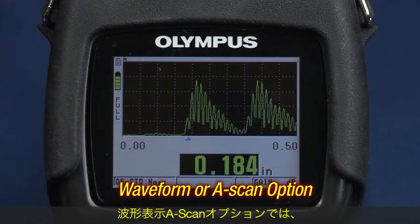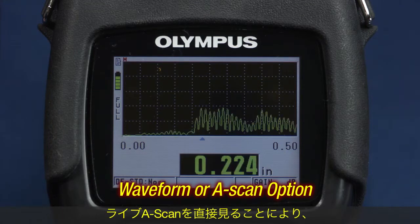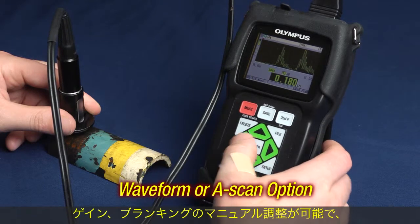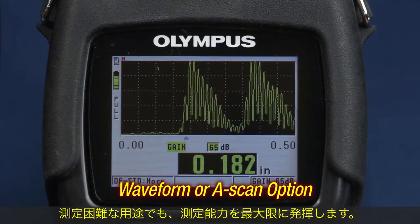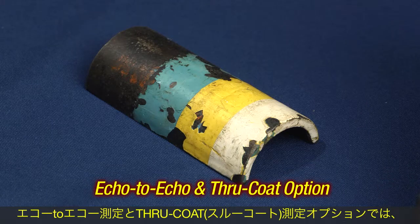The waveform or A-scan option allows users to view the A-scan directly on the gauge's display, verify the thickness measurement, and make manual adjustments to gain and blanking settings to maximize measurement performance in challenging applications.